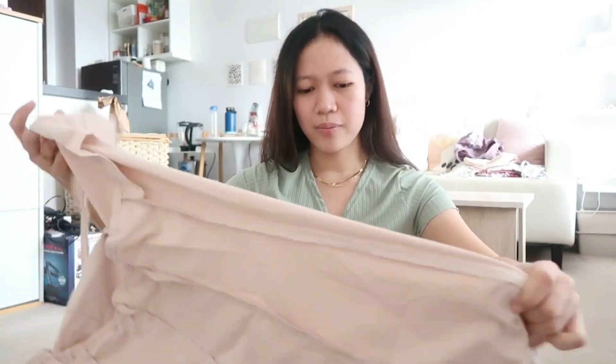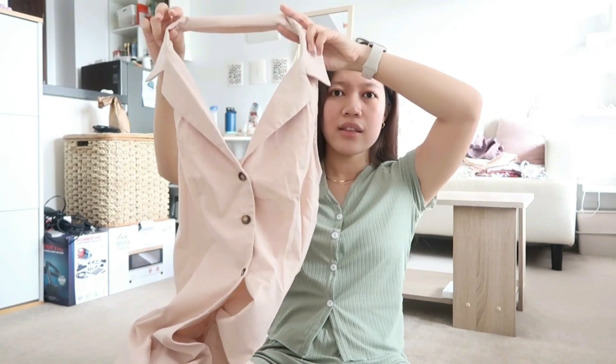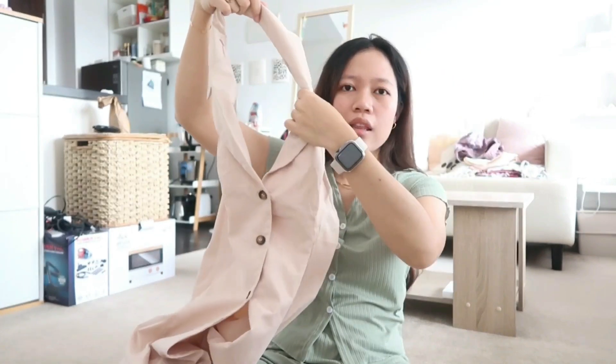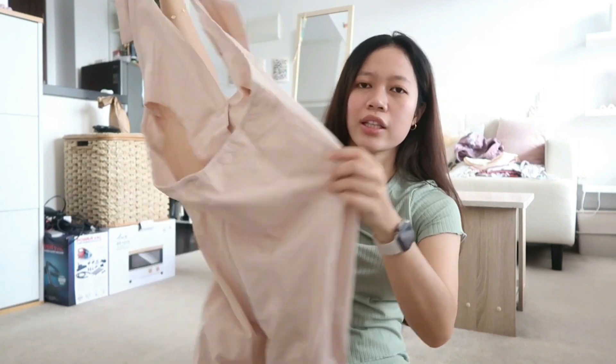I also got this dress. It has a neckline with a collar, and it's backless. I really like this one — so excited to wear that.